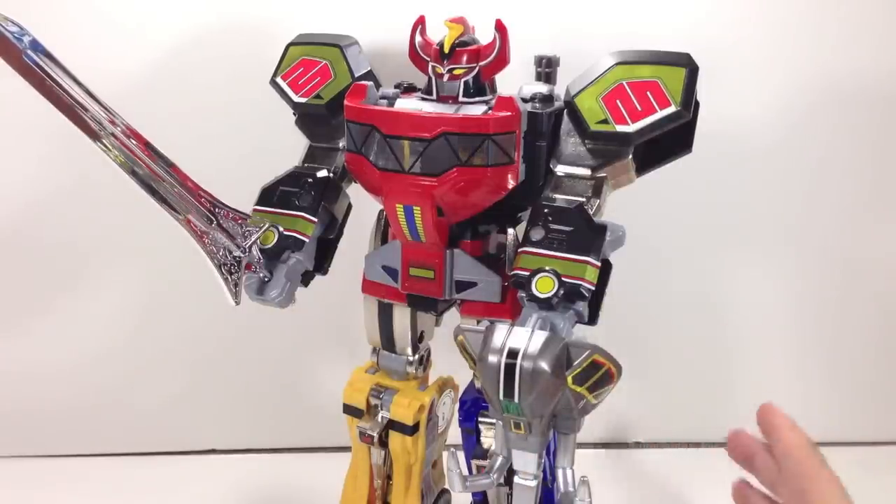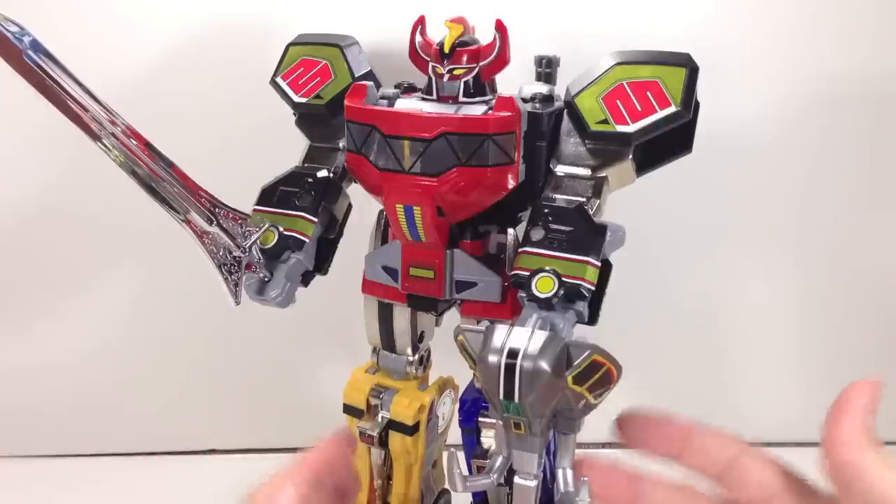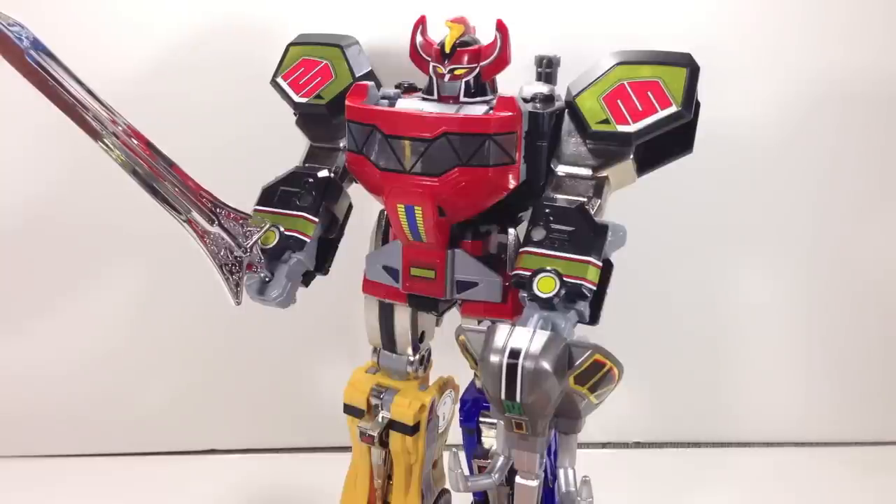Check out shukunshobi.com for the latest updates on reviews and hauls, and check out Riders, Rangers, and Rambles — the podcast — for the latest tokusatsu news in the greatest way possible. This is a Toys R Us exclusive, so you'll have to pick it up at your local Toys R Us store or on toysrus.com. Take care and have a good one!